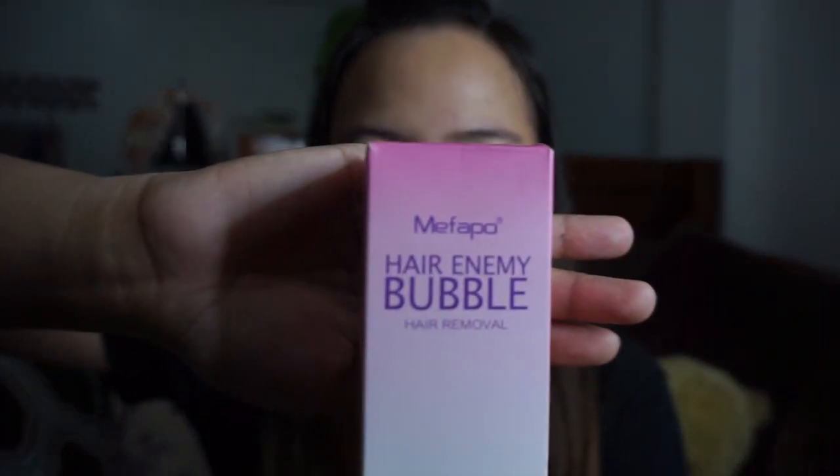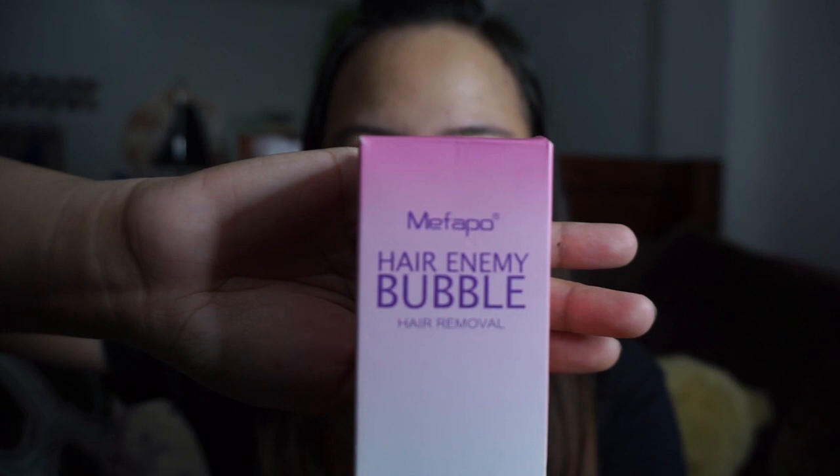Hello, Mga Balbon! You are watching this video because you wanted to confirm whether this product is effective. So the product that I'm pertaining to is the Hair Enemy Bubble Hair Removal Foam. I am already confirming it to you that yes, this product is effective.